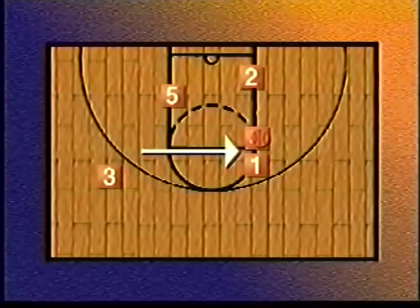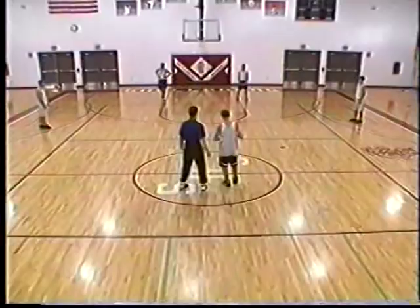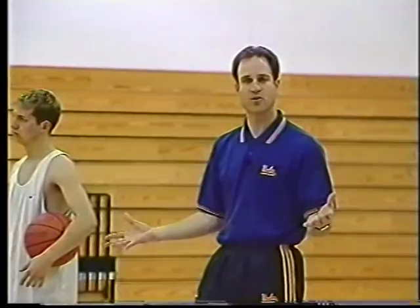Now we're going to go to option number three in the post series. We hit the post — option one, back door; option two, fake; he dribbles, comes off option three, makes the shot.